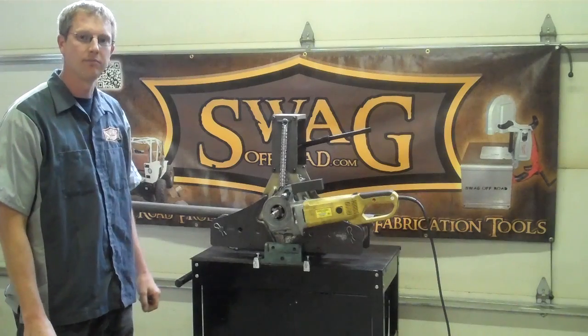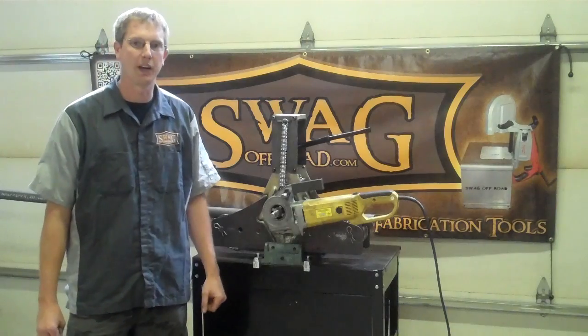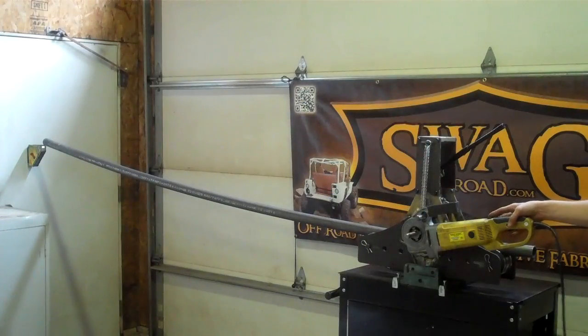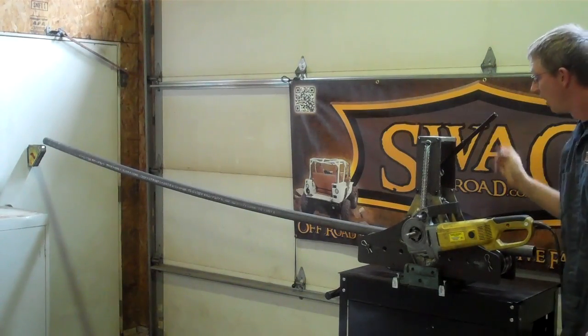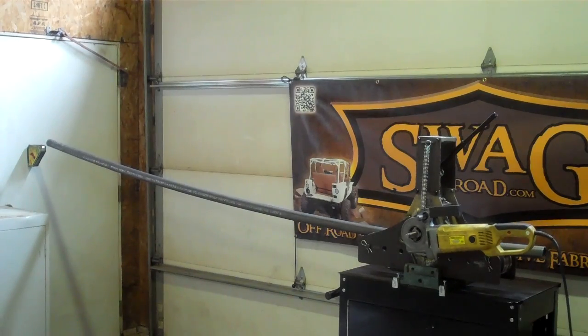All right, quick talking — let me give you all a product demonstration. Again, if you've got any questions, check out the website, SwagOffRoad.com. Flip the switch in the correct direction and provide a little bit of downward pressure. I modified the handheld on/off switch to a foot-operated switch, so I'll turn that on with my foot.